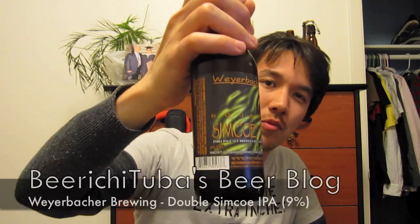Hey Beertubers! Today I'm going to be having a beer that Beer Geek Nation, Chris, sent me some from all the way in Pennsylvania. There are certain beers that I cannot get here in California, and today I'm going to be having Weyerbacher's Simcoe Double IPA.